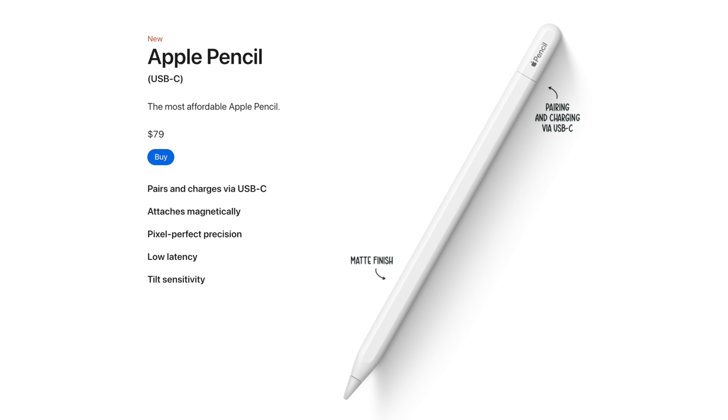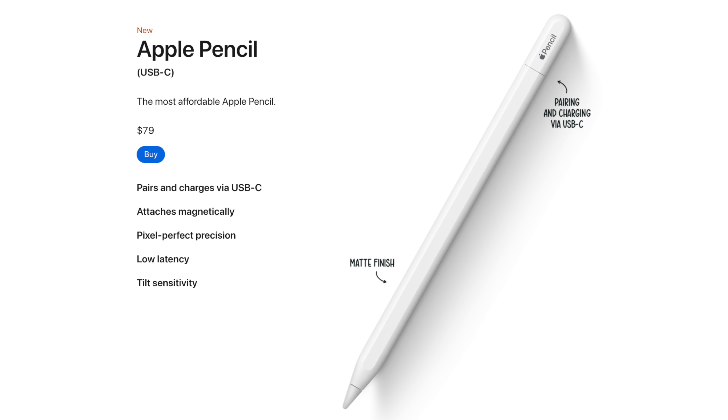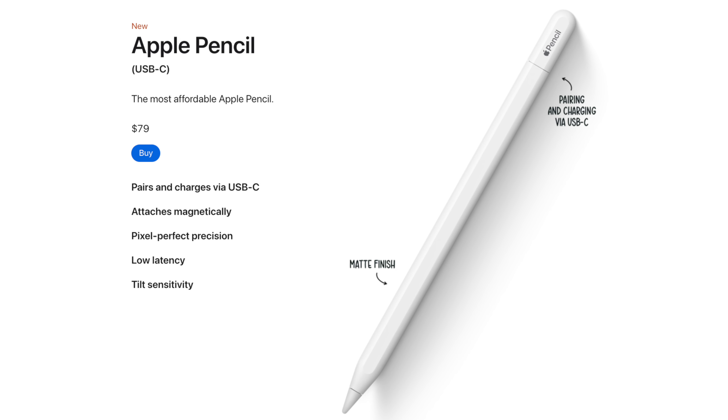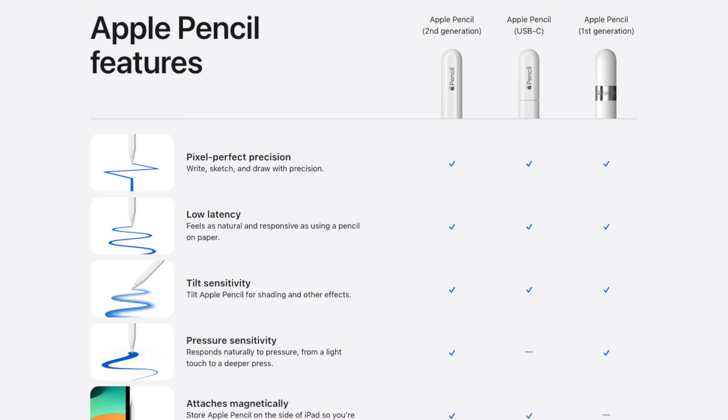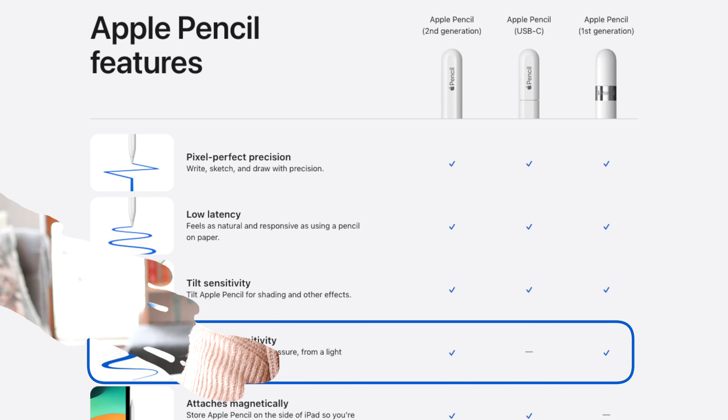We now have a new budget-friendly USB-C Apple Pencil which charges via a USB-C port and attaches magnetically to the side of the iPad — it doesn't charge via that magnetic connection, but it just attaches, which is more convenient. The only big difference is that it doesn't have pressure sensitivity, but if that's not a deal breaker, I definitely recommend it. The other options are the first gen or the second gen, which both have pressure sensitivity.